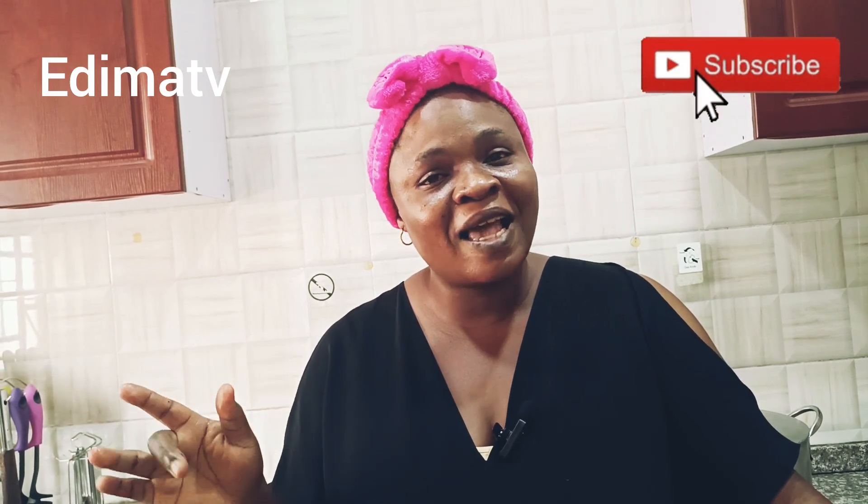Hello guys, good morning, good afternoon, good evening depending on where you're watching from. Here in Nigeria it's 11 a.m. Welcome to my channel. If this is your very first time, this is Dimash TV and my name is Anuwon. Please don't make it your last — do subscribe, like, and hit that notification bell so you'll be the first to get any new video. Keep being part of this family, we share positive love.